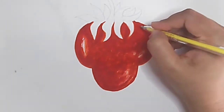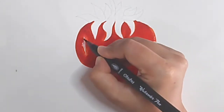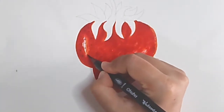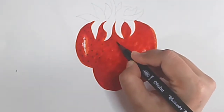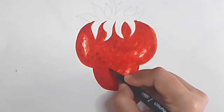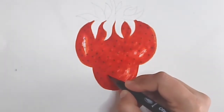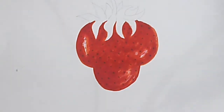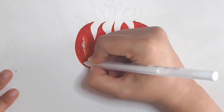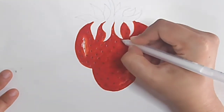Now I am going to do the seeds. I tried to do them with a yellow color pen, but it didn't work. So I took brown color and randomly did some dots.